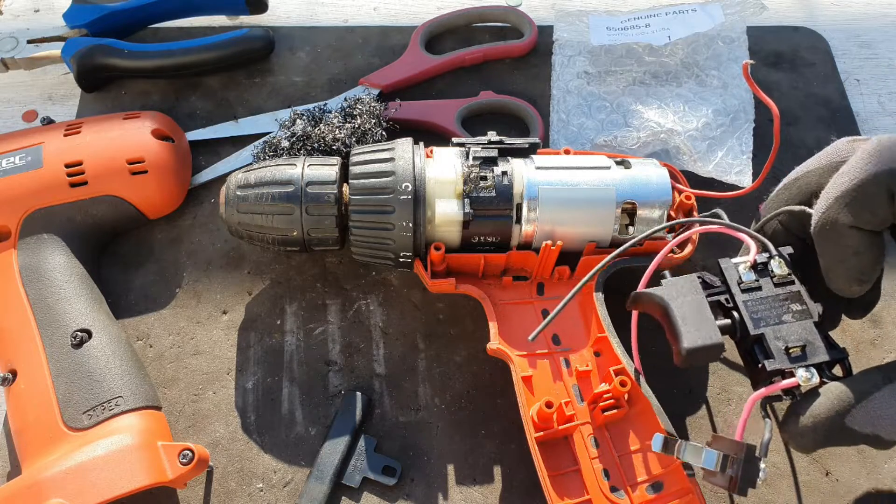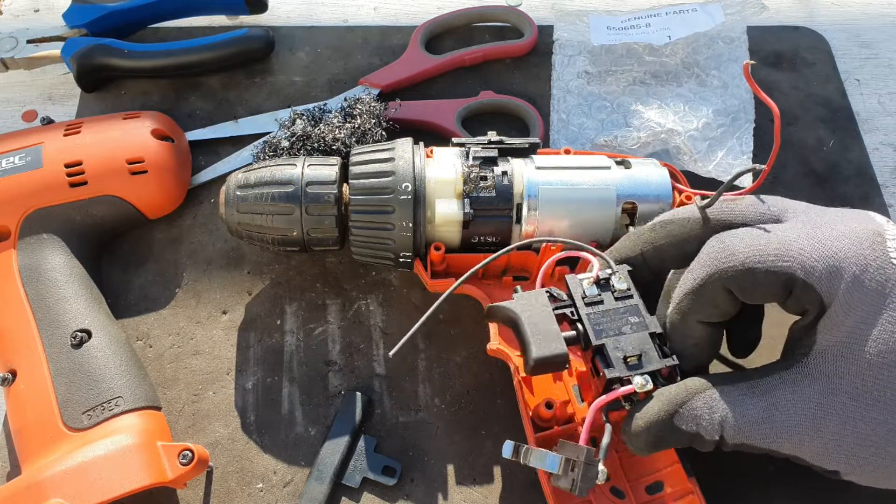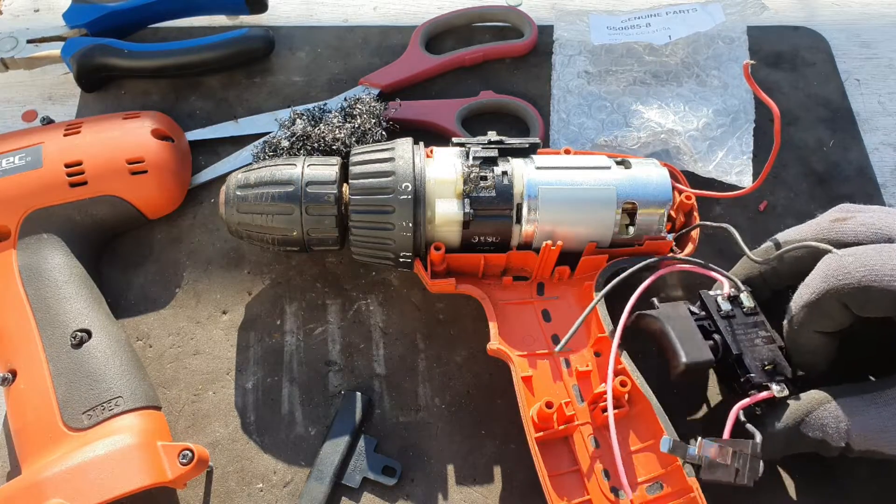Especially for Makita and Mac Tech and these kinds of things. So all I have to do is put that in and solder it into place and we're good to go.